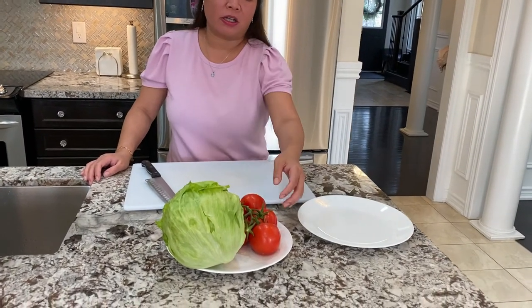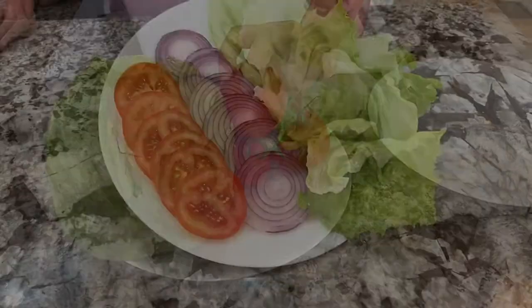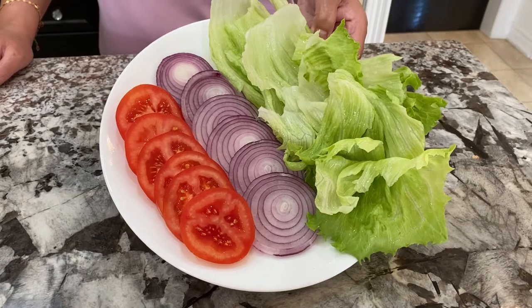While the burger mixture is marinating in the fridge, I'm going to prepare all of our toppings. All done — toppings for our burgers.